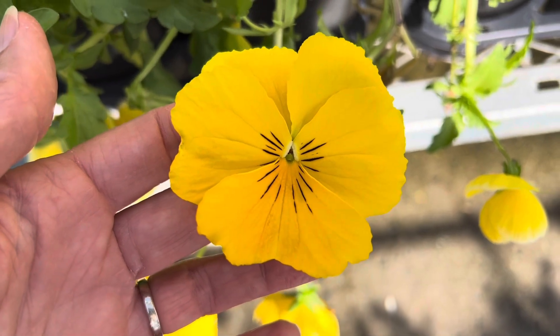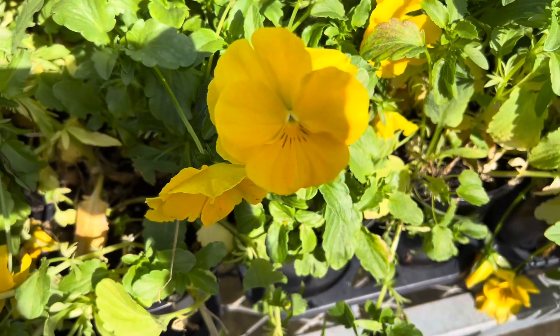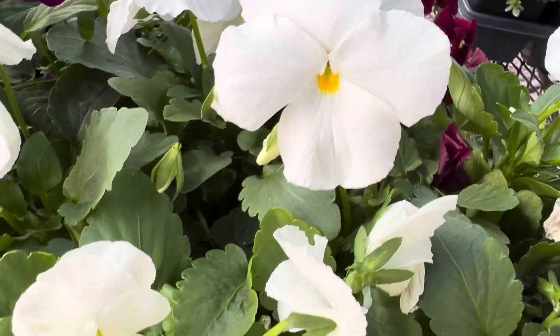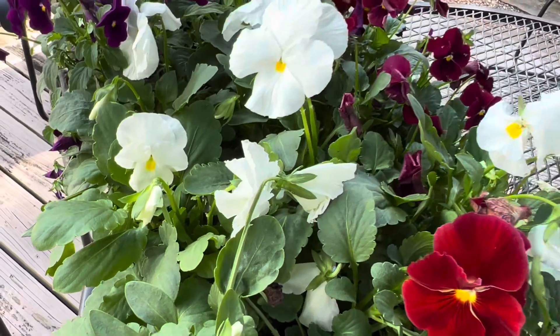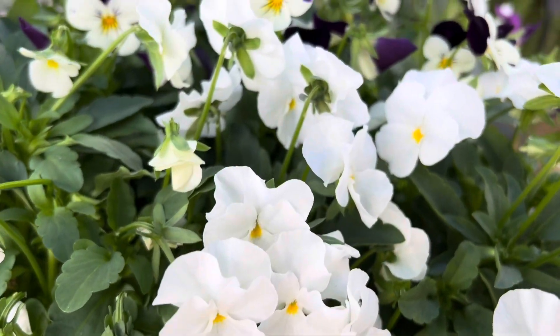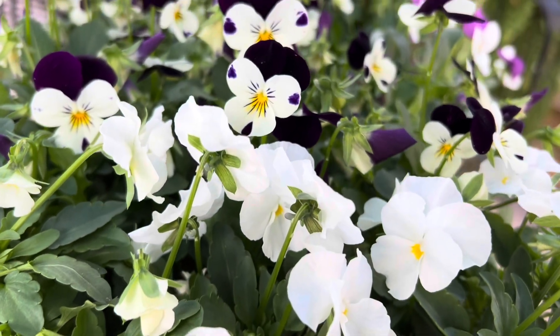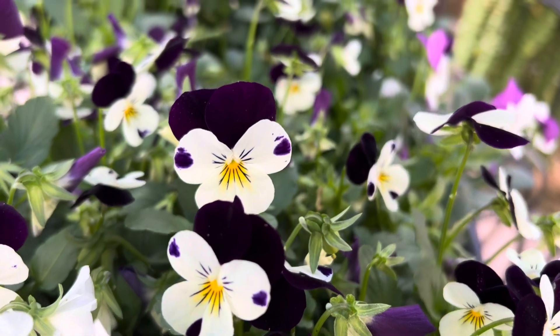One thing to bear in mind is that because of the pansies' bigger blooms, they will be more easily seen from a distance. For example, if you're planting in a bed in your front yard, you'll be more likely to see the pansies from the street than the violas due to their bloom size. Because of this, I tend to mix both in those beds and choose complementary colors to incorporate, which is really easy to do with so many color options.